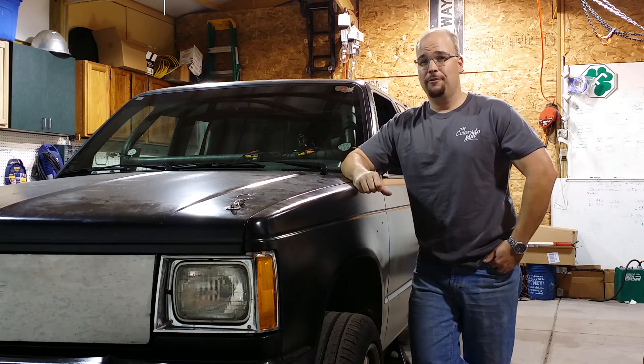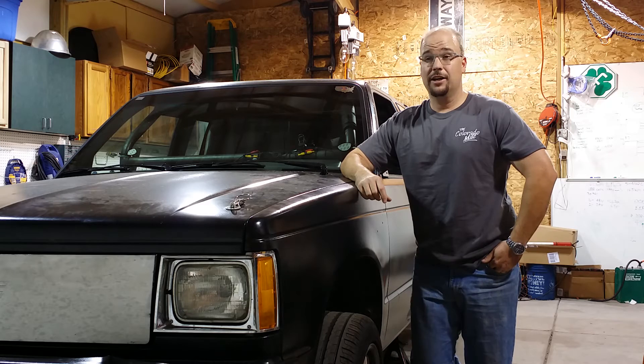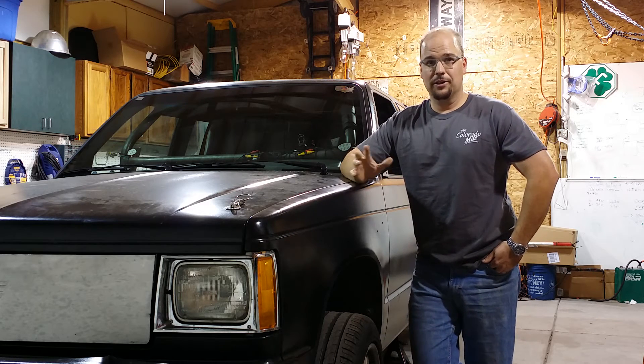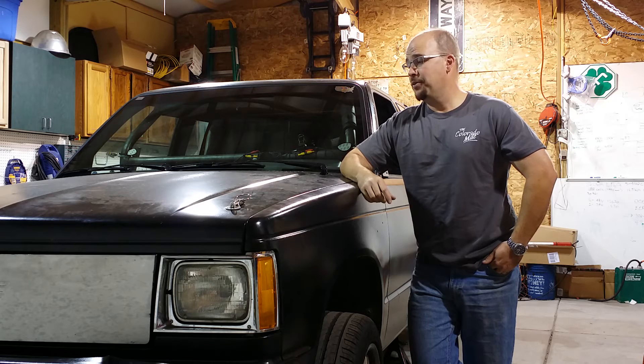That's a new top speed for an electric truck. Previously that record was held by another S10 done by Lawless called Lemon Juice — they did 130 in the quarter. I only did 103 in the quarter because I'm geared for top speed. At 150 miles an hour, I was doing 3100 RPM.